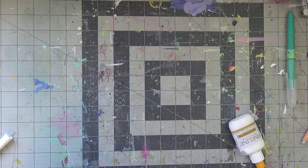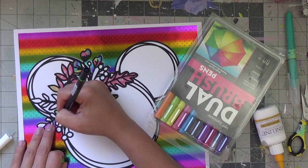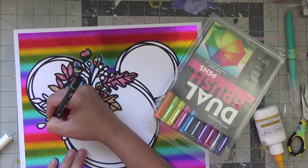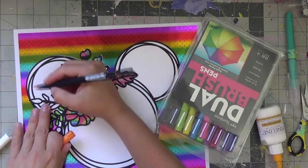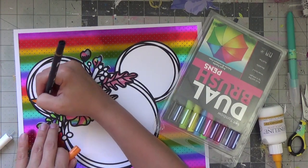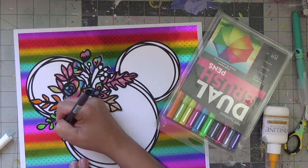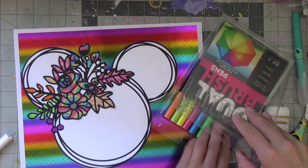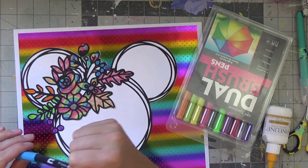I have plenty of Minnie stuff to document because my daughter is in love with Minnie Mouse and Princess Elsa — it's Elsa and Minnie everything at this point in her life. What I did was back the whole thing on white, which covers up a lot of the foil paper and makes it manageable. I now have this whole rainbow bouquet of flowers for Minnie's bow.